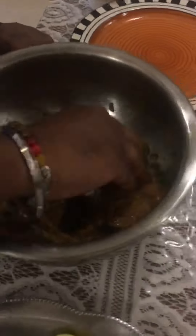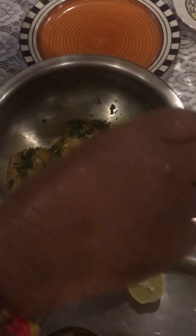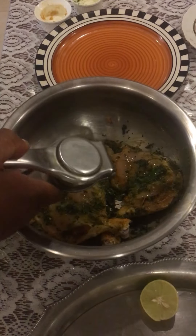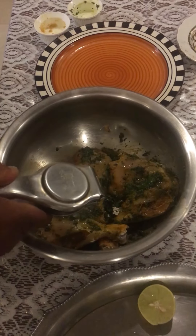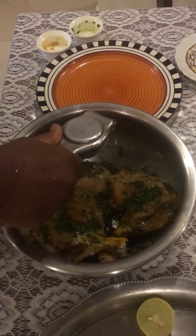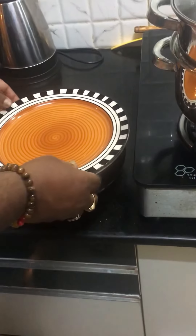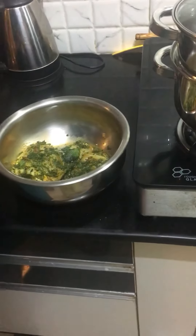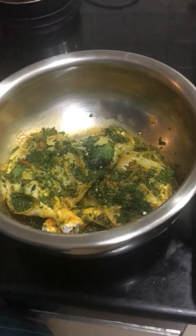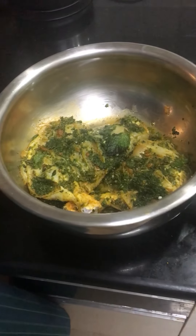This is a secret green paste — basically a chicken tender marinade. I use lemon; it keeps it soft. Let's keep it aside for 15-20 minutes, then place it in the fridge. The chicken is ready.